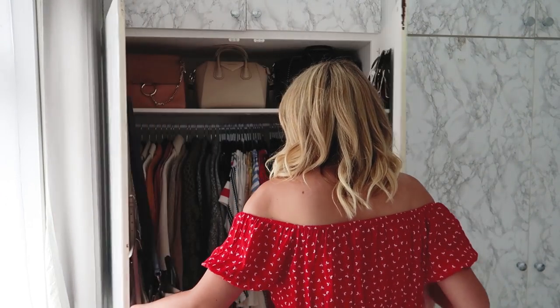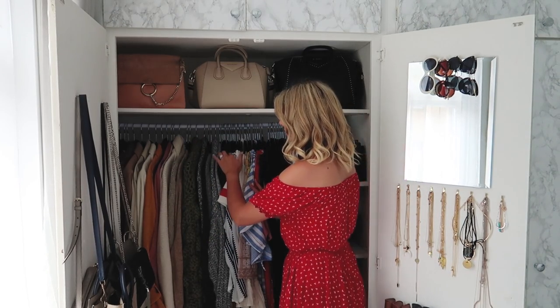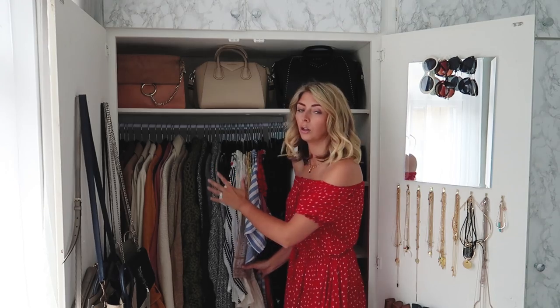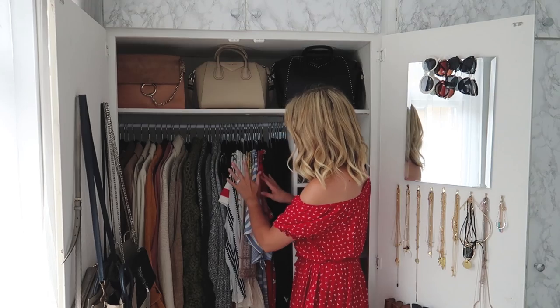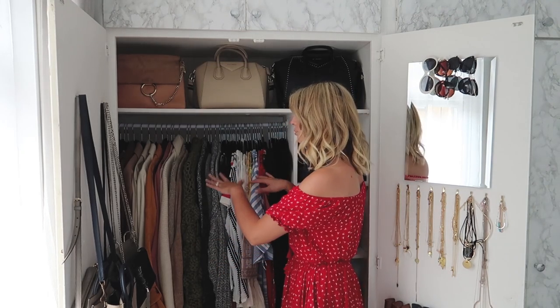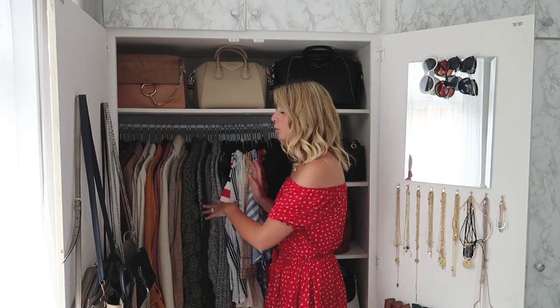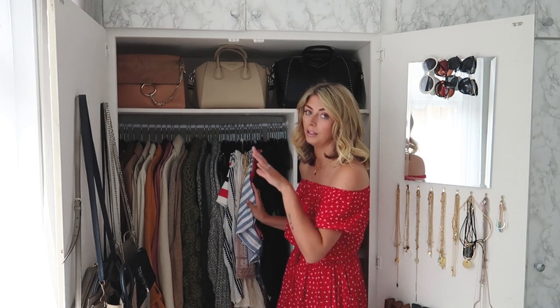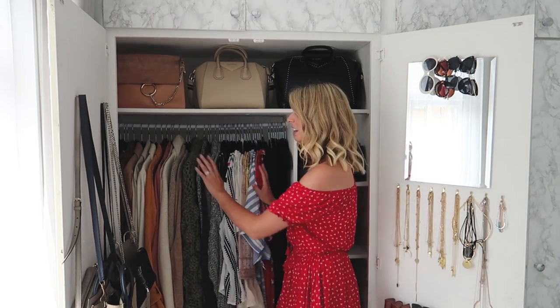Over in the second set of doors there's a single rail for my longer items — coats, cardigans, and dresses. This rail changes most frequently from season to season: in winter it's full of knitwear and coats, and the dresses go into storage. Because it's spring/summer right now it's mainly dresses, with just a couple of coats kept out for cooler days.